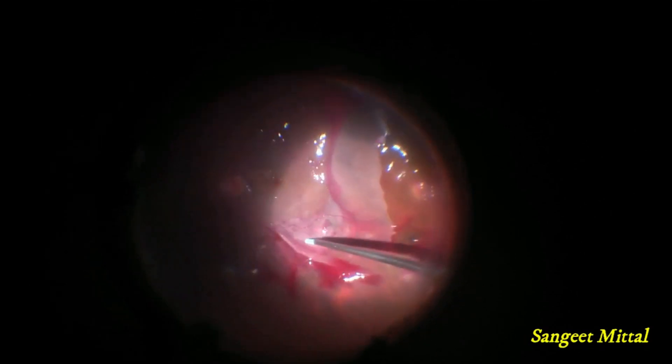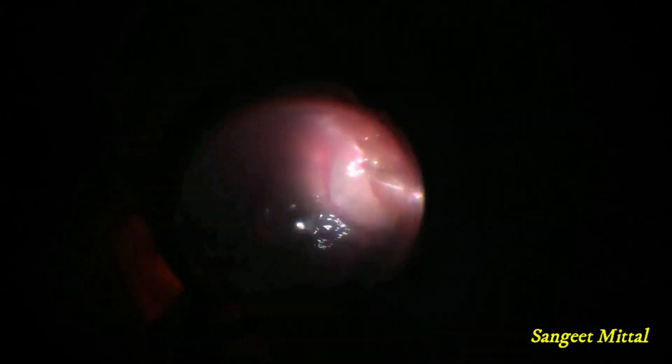The fold on the retina was straightened using a soft tip back flush. Endolaser was applied around retinal breaks, and a 360-degree barrage laser was done to the peripheral retina.